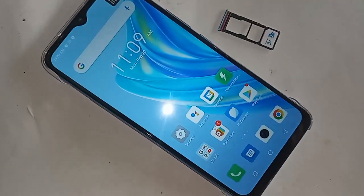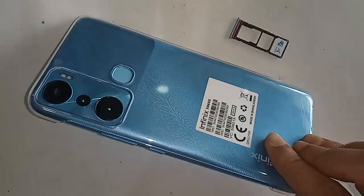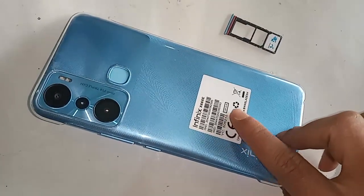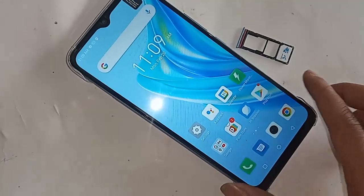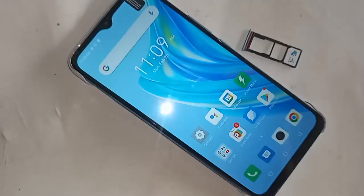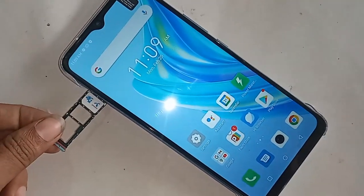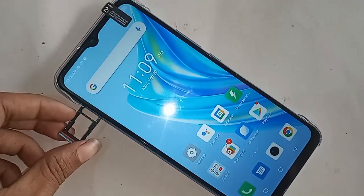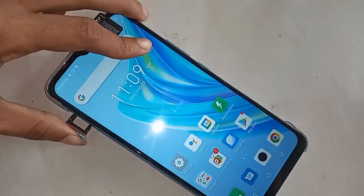Hello dear viewers, you can see a phone in my hand. This phone is the Infinix Hot 20i. I'm going to tell you how to turn on the call waiting service on the Infinix Hot 20i.